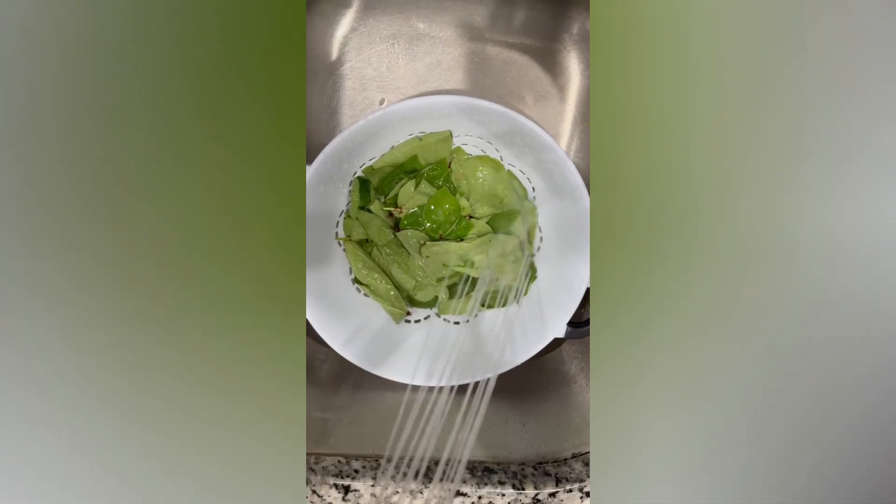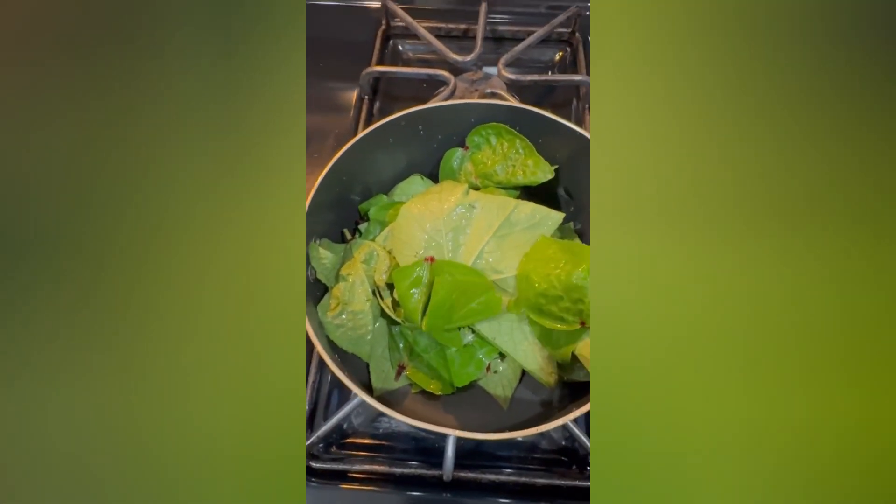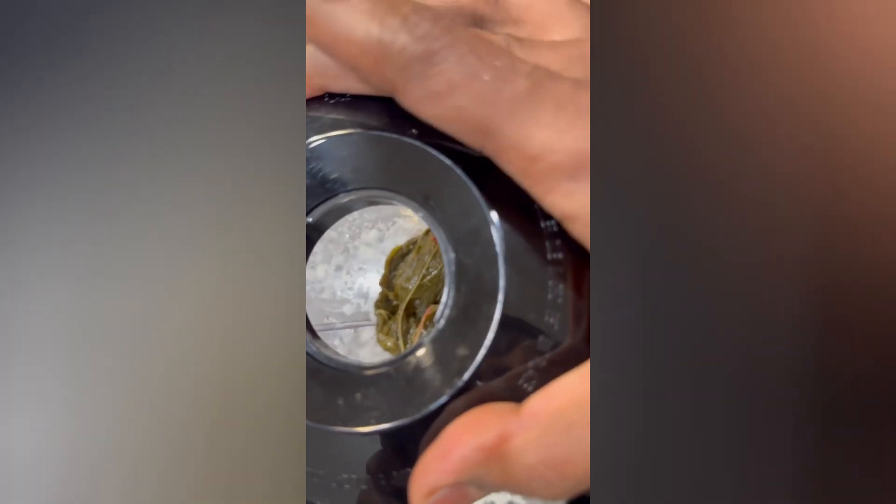First, I will wash the gongura in a bowl and boil it for 5-10 minutes. Then, I will cook the gongura and place it in a bowl.